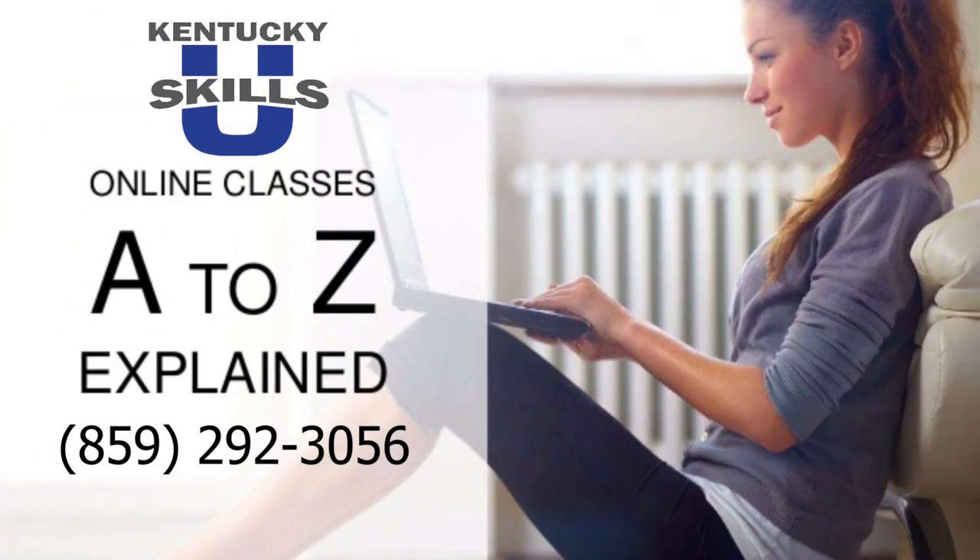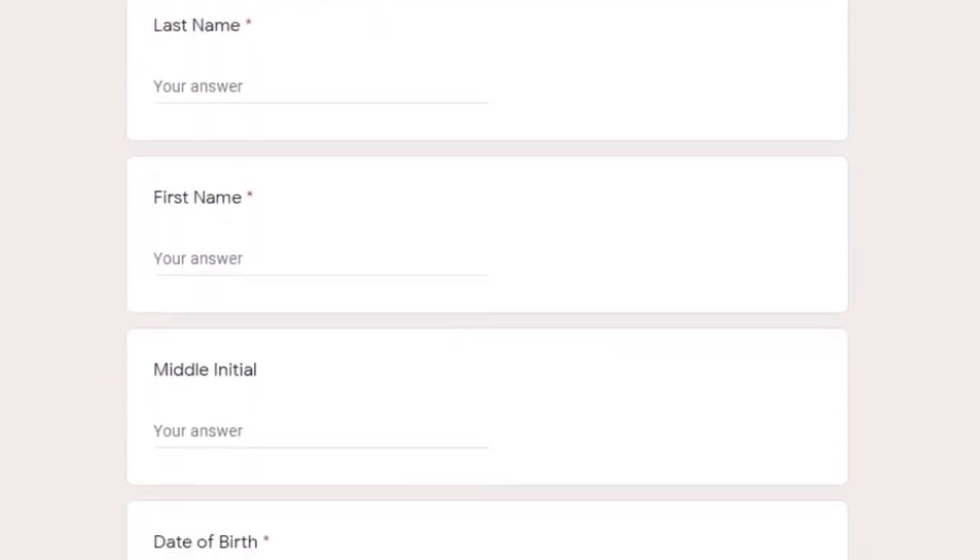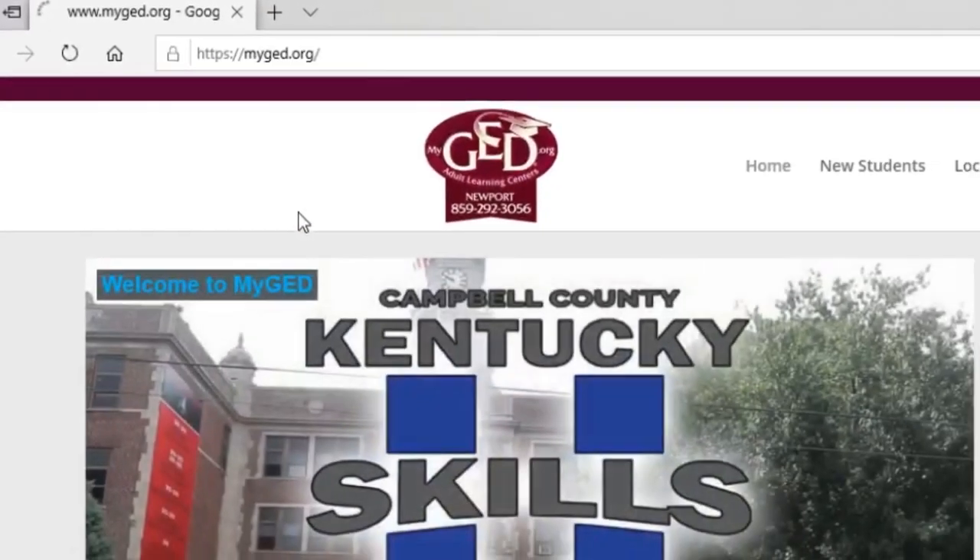Want to start working on your GED at home? We can help. The first step is to enroll in the program. Go to www.myged.org.